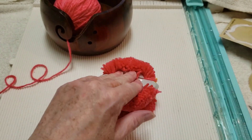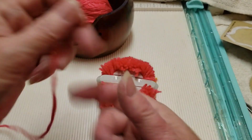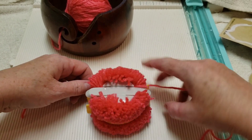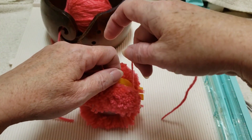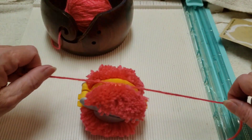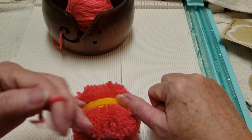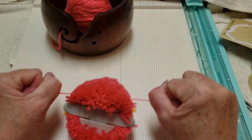Now we're going to take a piece of our yarn and tie it around — put it through the slit here and pull it to the other side. I'm going to tie a couple of knots. Go right in there and pull it tight. One knot, two knots.